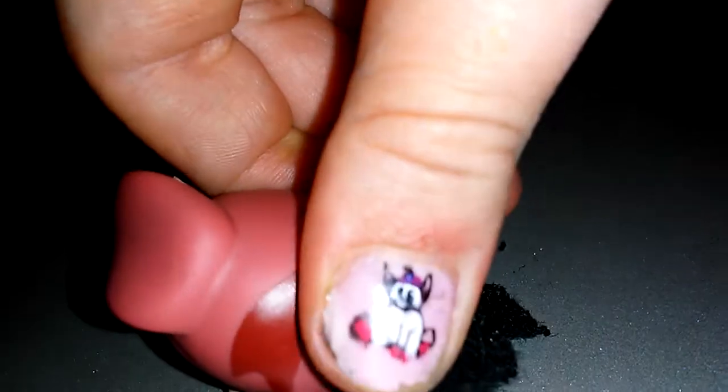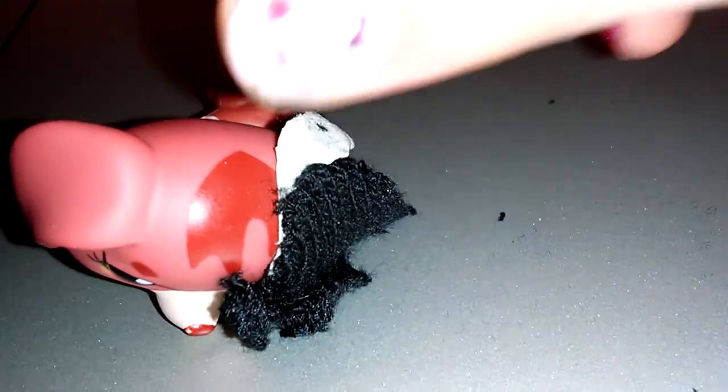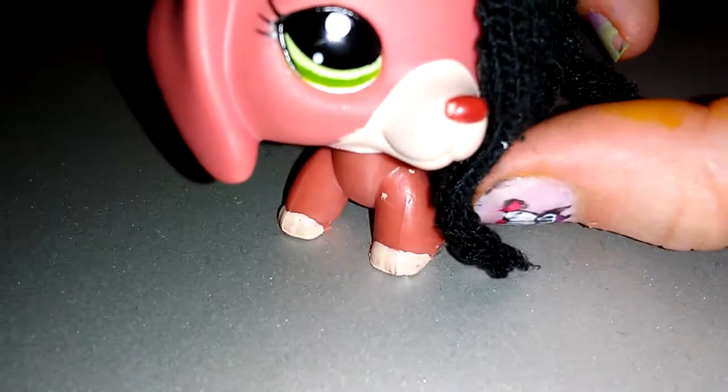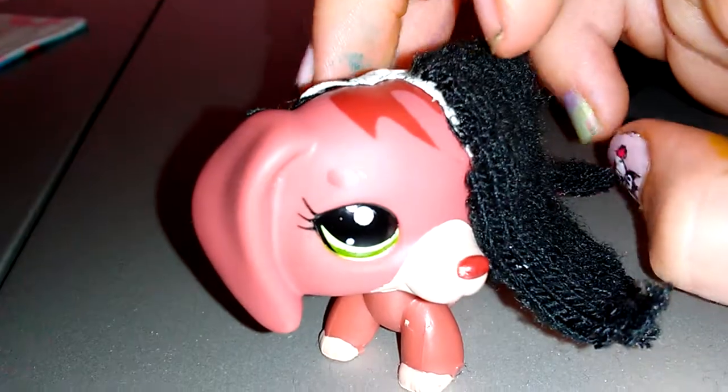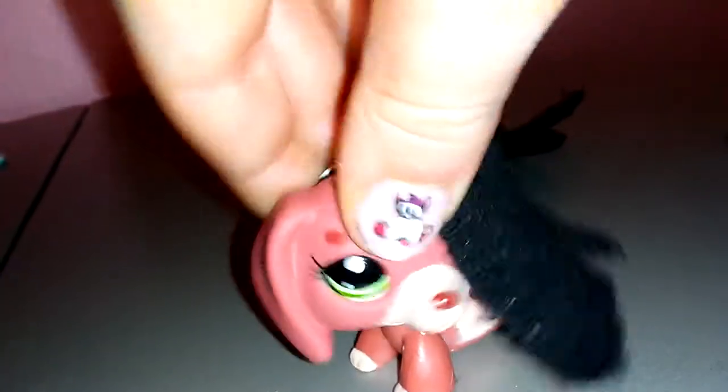My tack is just not sticking today. You can also use sticky clay or molding putty — the kind you use to stick pictures onto the wall — that's what I'm using here. But you can also use blue tack. Hope you guys enjoyed this video! Please comment, like, and subscribe.